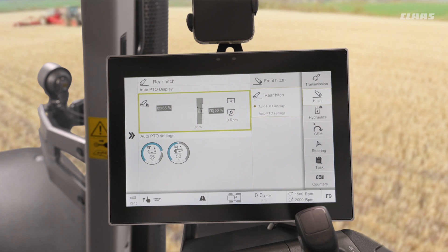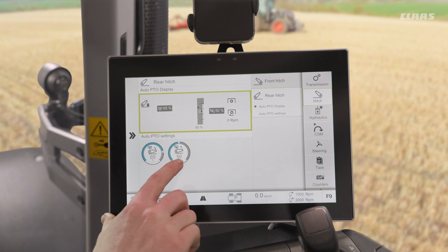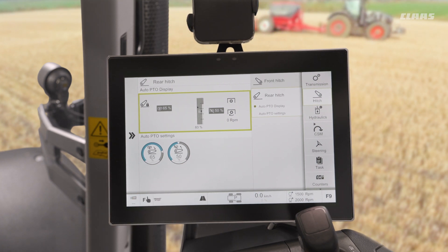For example, with a rear-mounted power harrow, as we're lifting and lowering on the headland we may want the machine to turn the PTO on and off for safety reasons. In here we have firstly our input and our output percentage height for when the PTO is turned on and off.